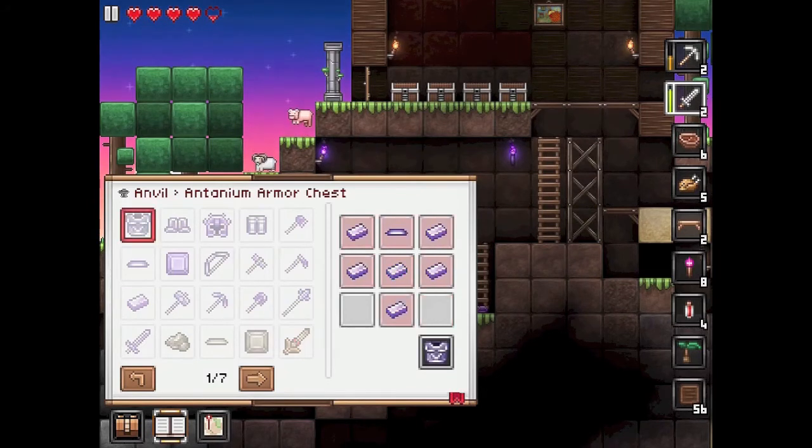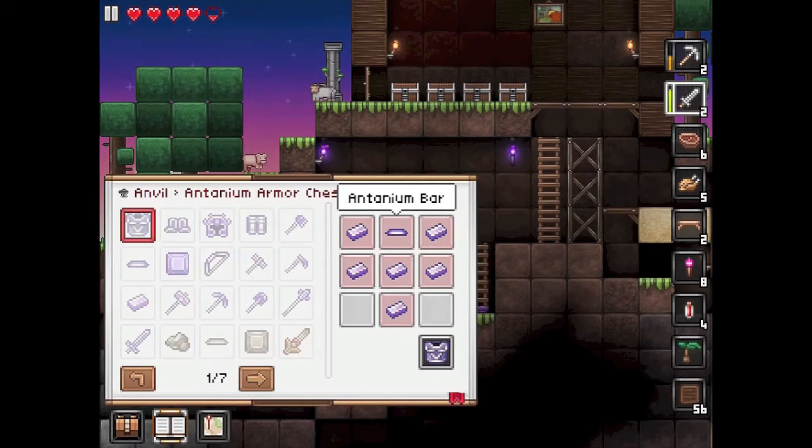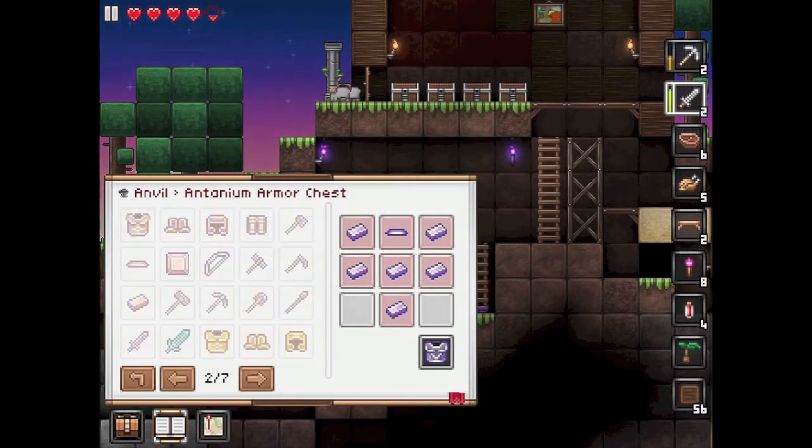Let's go through the armor. There's a common configuration here: two ingots on the left and the right, two ingots in the middle, and then a bar in the middle on top of that. That seems to be a common denomination concerning armor — so that's like an antonium bar.